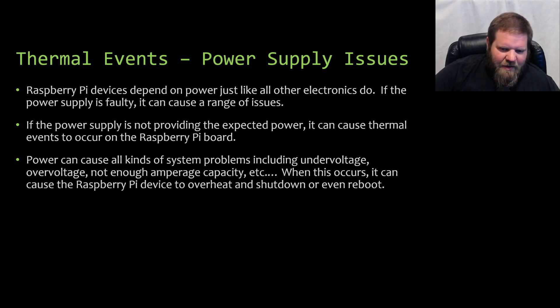Raspberry Pi devices depend on power, just like all other electronics. If the power supply is faulty, it can cause a range of issues. If it's not providing the expected power, it can cause thermal issues on the Raspberry Pi board. Power can cause all kinds of system problems, generally due to under voltage, over voltage, or not enough amperage capacity. When these power issues occur, it can cause the Raspberry Pi device to overheat, shut down, and even fail to boot up.